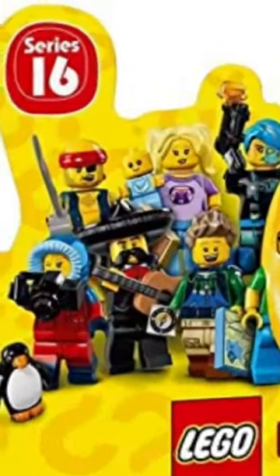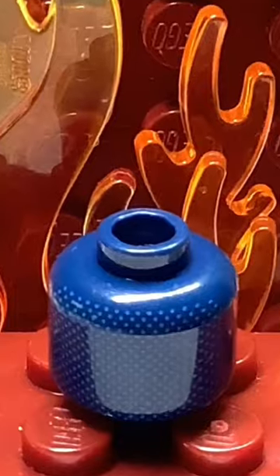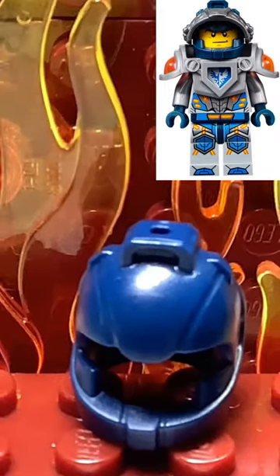I used the Series 16 hiker's backpack. Finally, with the dark blue head and a Nexo Knight helmet, I finished the figure.